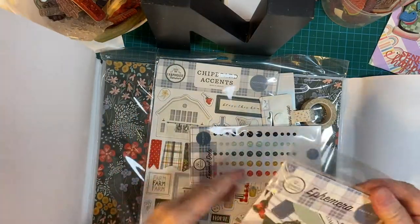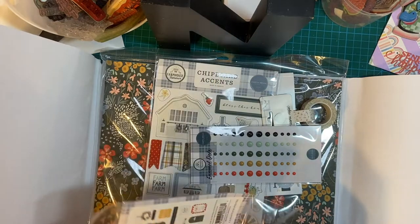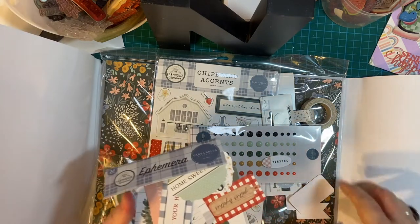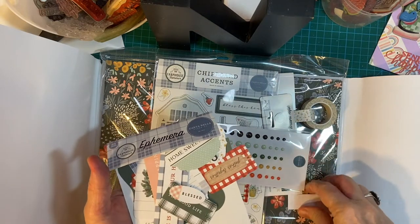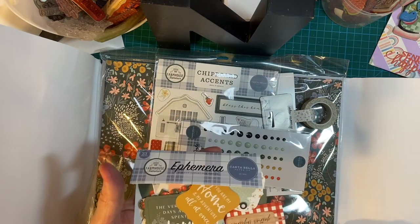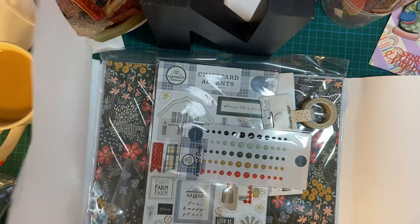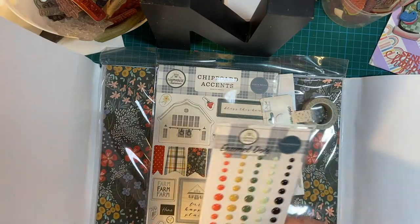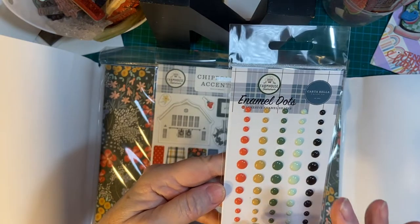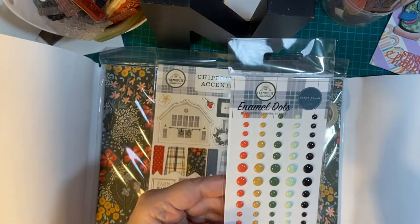The beautiful ephemera. I will be using this on cards next month. We won't go through everything, but there's lots of fun goodies here. There's ephemera, and my favorite — enamel dots. All kinds of beautiful colors: blue, light green, dark green. I'm going to craft color, and kind of a real pretty — reminds me of Watermelon Wonder from Stampin' Up.